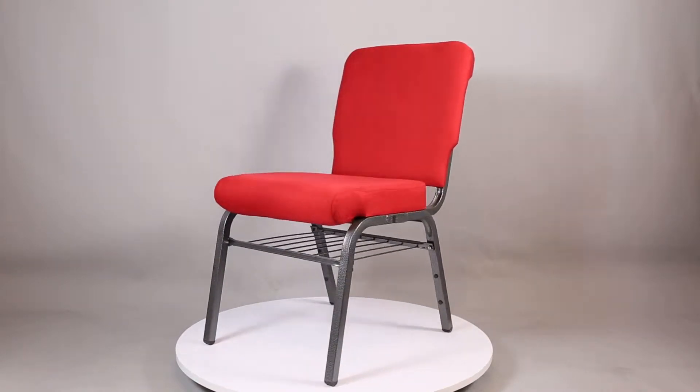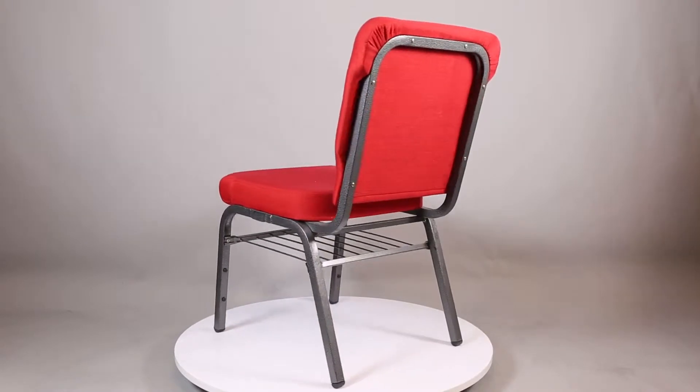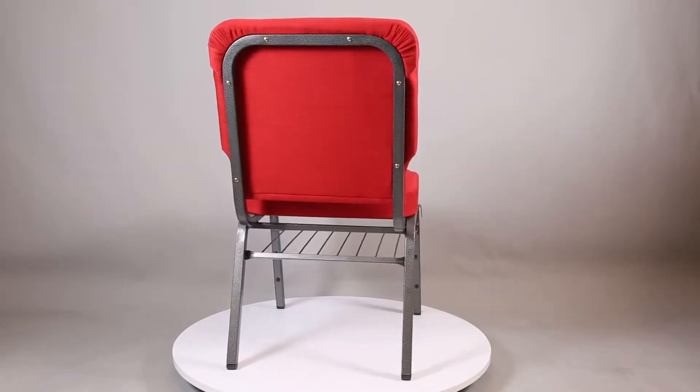Today, I'd like to introduce you to one of our hot-selling products: the Church Chair. We mostly use this chair for church, conference centers, and meeting rooms, etc.